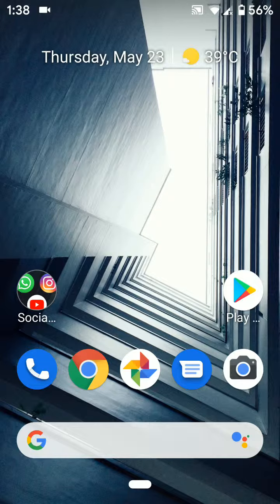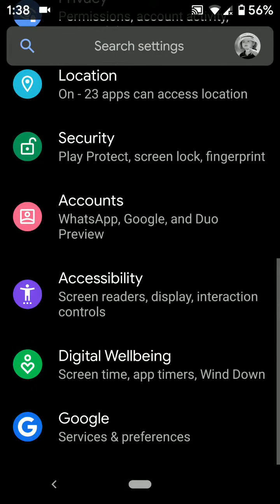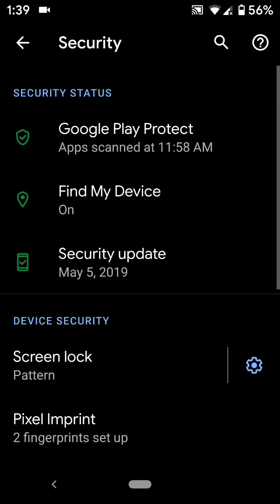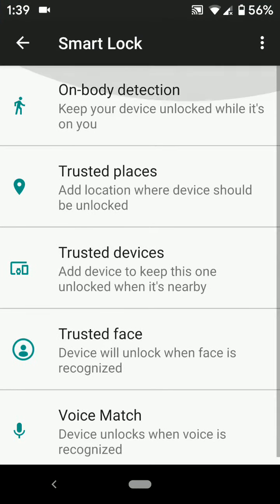Welcome to Best Useful Tips. Here I will show you how to use Smart Lock on Pixel 3 and Pixel 3 XL devices. First of all, go to Settings, tap on Security, tap on Smart Lock under Device Security, and confirm your pattern or pin. Here you can see different options.